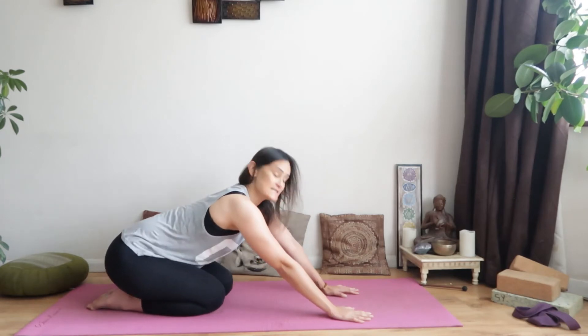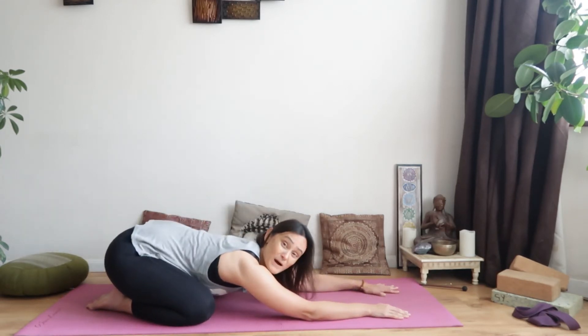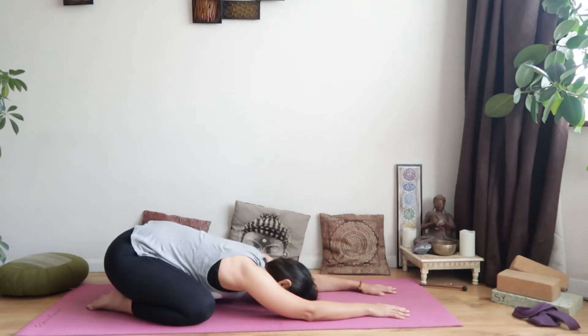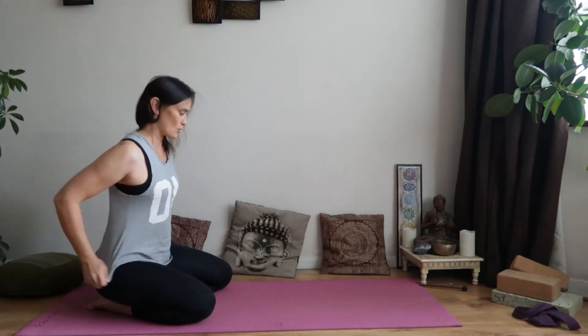Let's come back to child's pose for a couple of breaths. Knees can be together or wider, arms extended or by the side — your choice. From here we're going to bring ourselves up to downward facing dog: tuck the toes, lift the bottom and hips.